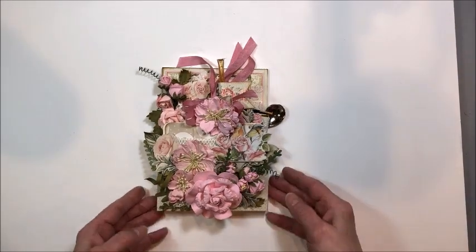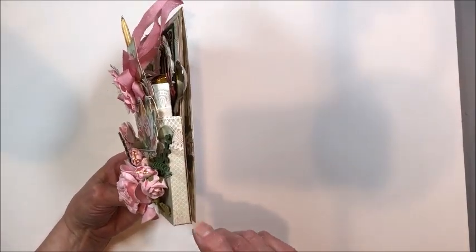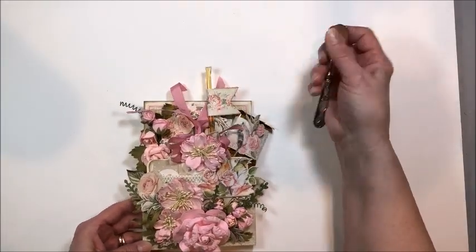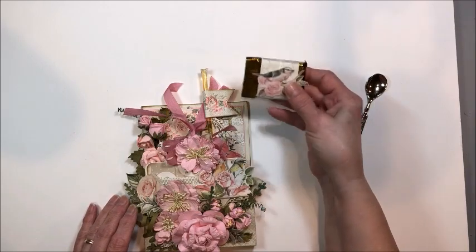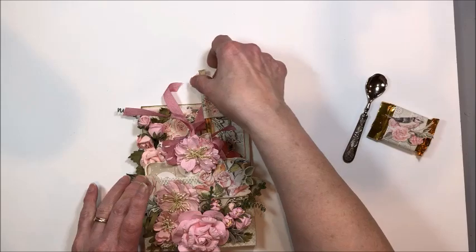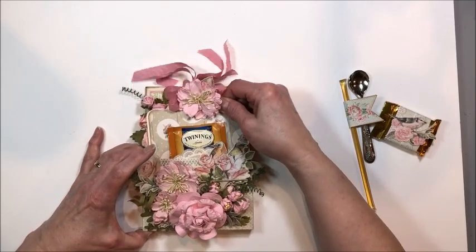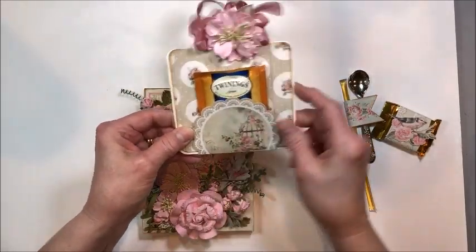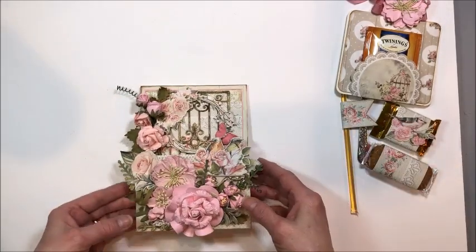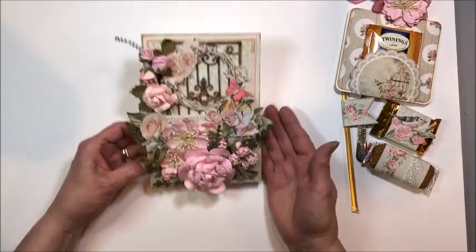This measures 5 by 7 and it's a top fold, and then the box pocket is half an inch deep. Inside the box pocket I've put a beautiful little vintage spoon. I've decorated a little individually wrapped chocolate with paper and fussy cuts from the collection. Here's a lovely little honey stick. This tag pulls out of the pocket and there's a tea bag here. And then a cookie. I call these tea parties in a box, and then once all the goodies are eaten you've got this beautiful display to look at.